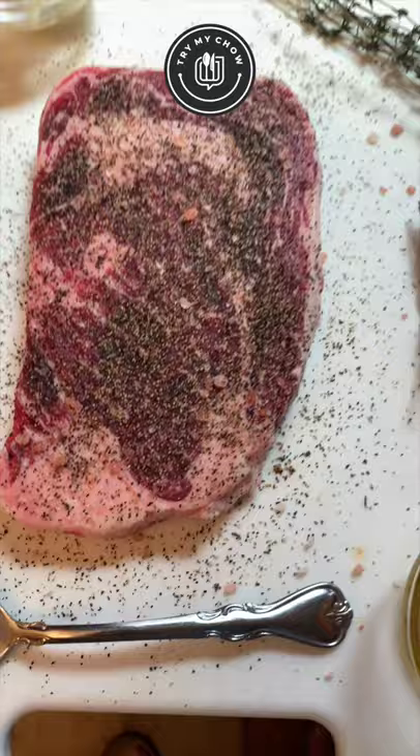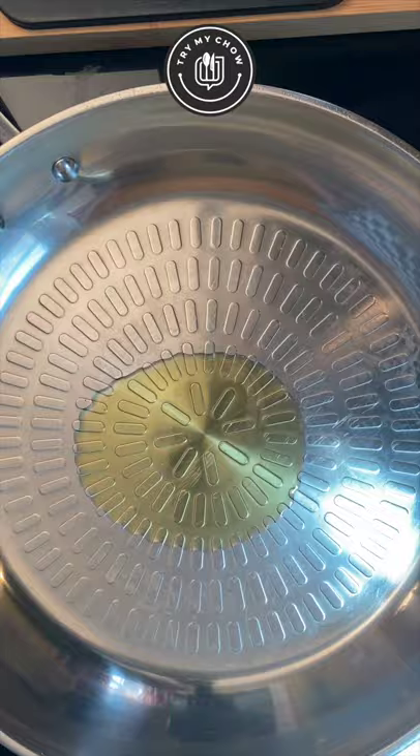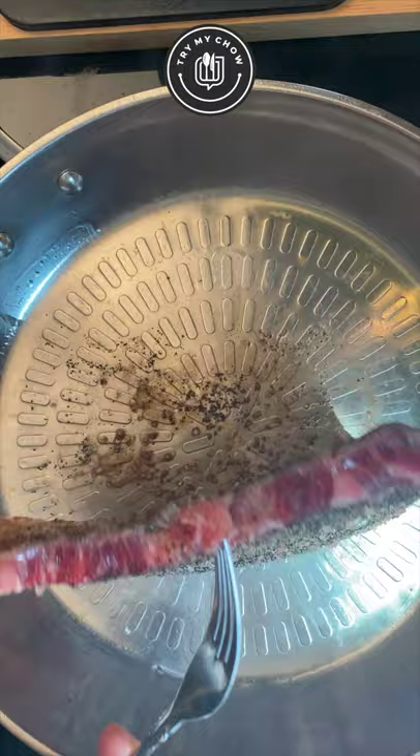Put a pan on the stove and set the heat to high. Add your oil to the pan. Once it gets really hot, put your steak in. Leave it for two minutes. Flip the steak and leave it for another two minutes.